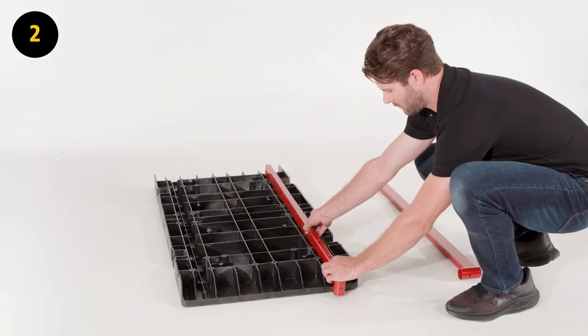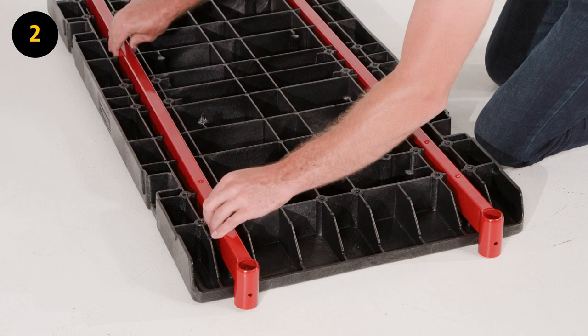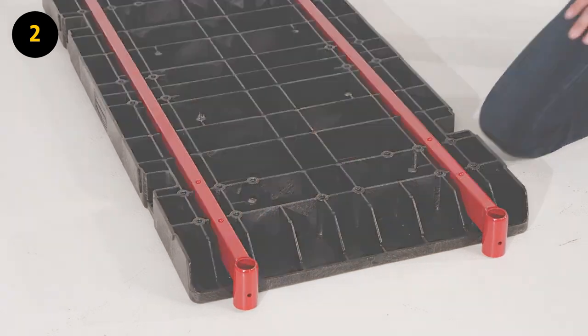Step 2. Place platform H on the ground so the bottom is facing up. Place support beams I into the horizontal channels on the left and right side of the platform.